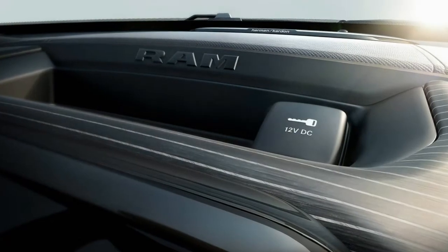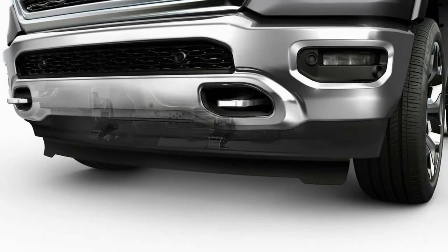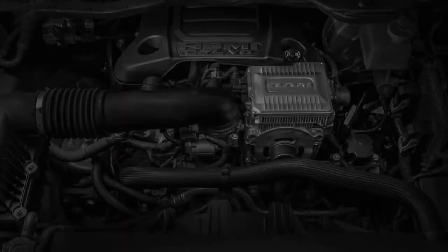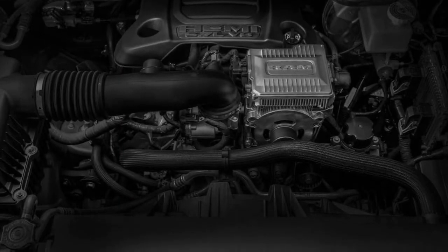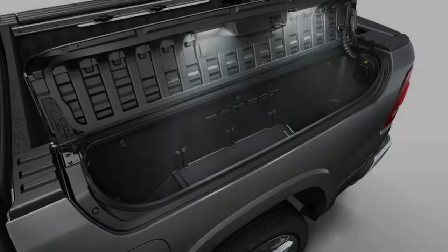That's right — the 2019 RAM is actually a hybrid, and that applies to both of the two gas engines offered: the V6 and the V8. While most of the RAM 1500's electrical systems still use conventional 12-volt power, e-torque is actually a 48-volt system.